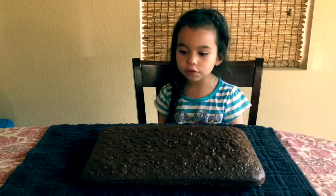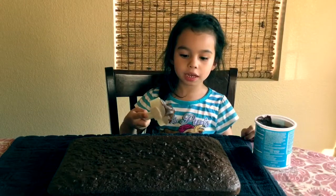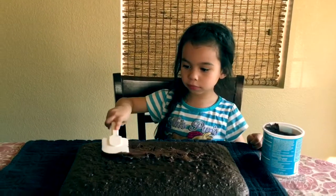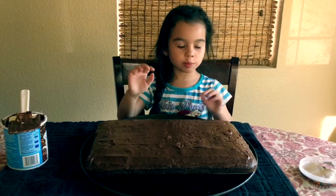When it's cooled off, it's time to put the frosting. Take your time and cover all the cake. After it's all smooth, it's sprinkle time.